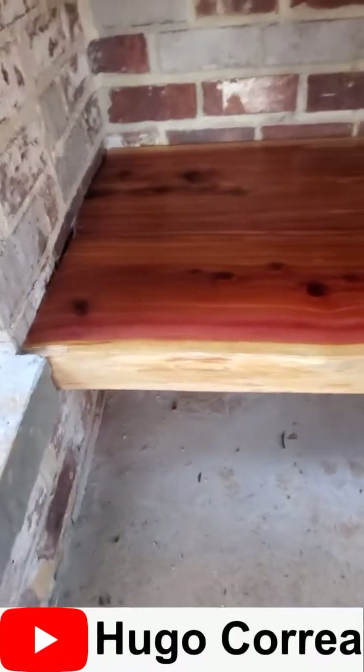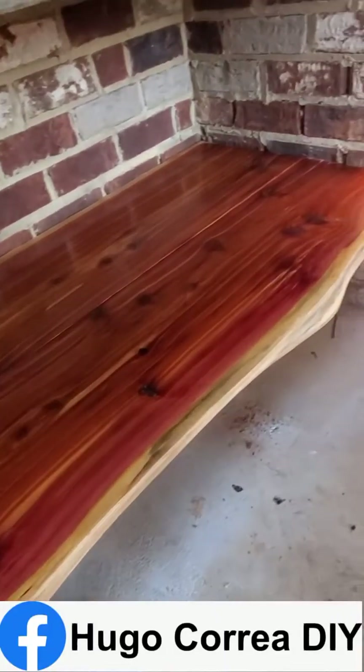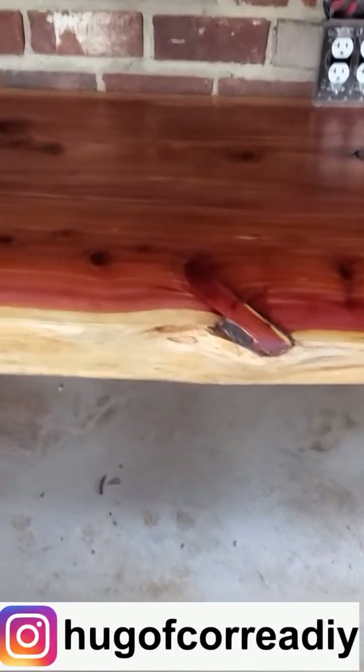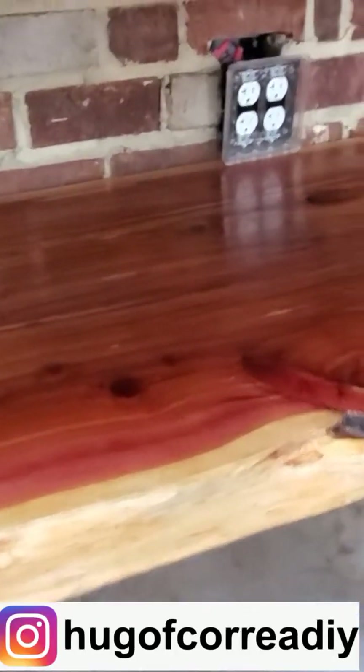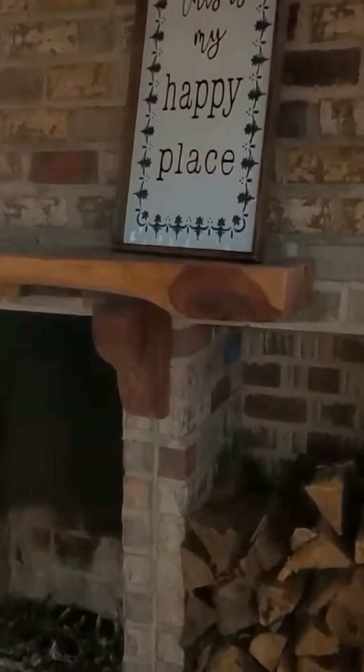Don't forget to follow me as Hugo Correa — Hugo Correa DIY on Facebook and Instagram as Hugo F Correa DIY. I hope this video helps you understand how you can do this yourself, create a whole bunch of things, even make it a business if you like. Don't forget to subscribe, hit the little notification bell and follow me for more cool videos. Thank you so much and I'll see you soon!